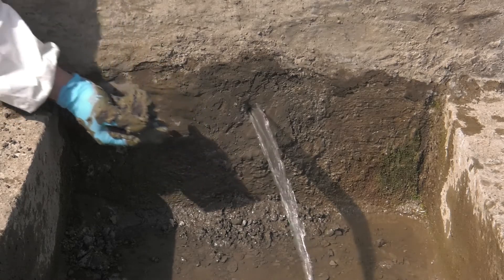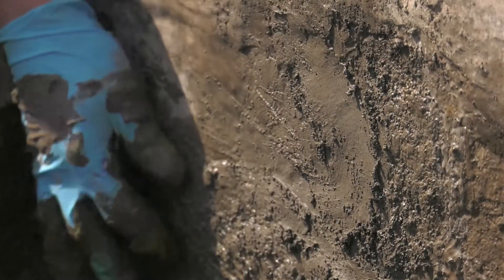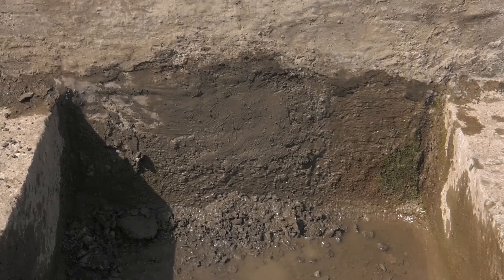Costa Water Stop should be manipulated into the leak to create the best possible contact between the mortar and the sides of the void. Any excess material can be scraped away with a gloved hand before the Costa Water Stop is completely cured.